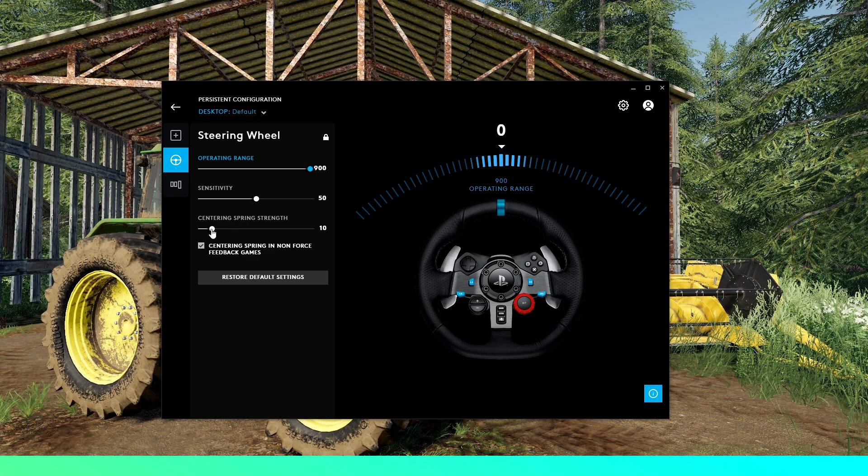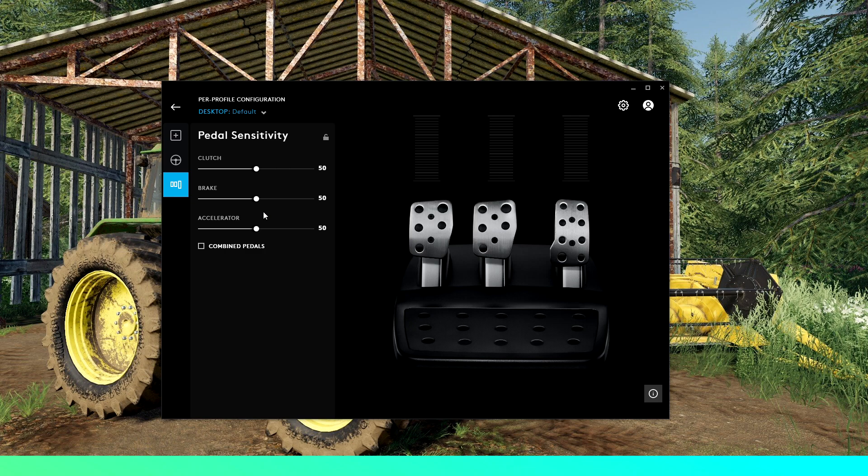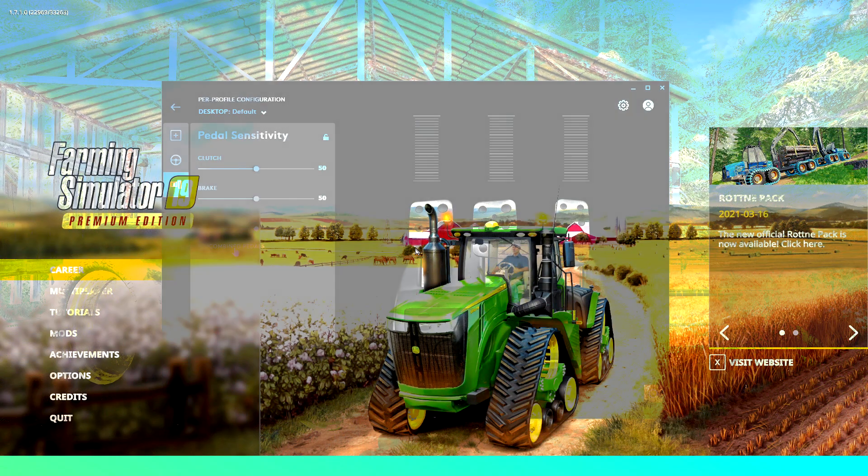Centering spring strength is another personal preference — I like to run it at 10, but you can run it as high or as low as you want, even zero if you want no resistance. This is the turning resistance on your wheel in-game. For this to work you'll need centering spring in non-force feedback games turned on. From here head over to pedal sensitivity — I run everything on default. For the G29 combined pedals needs to be unticked, but if your pedals aren't working properly in-game you might need to tick that.